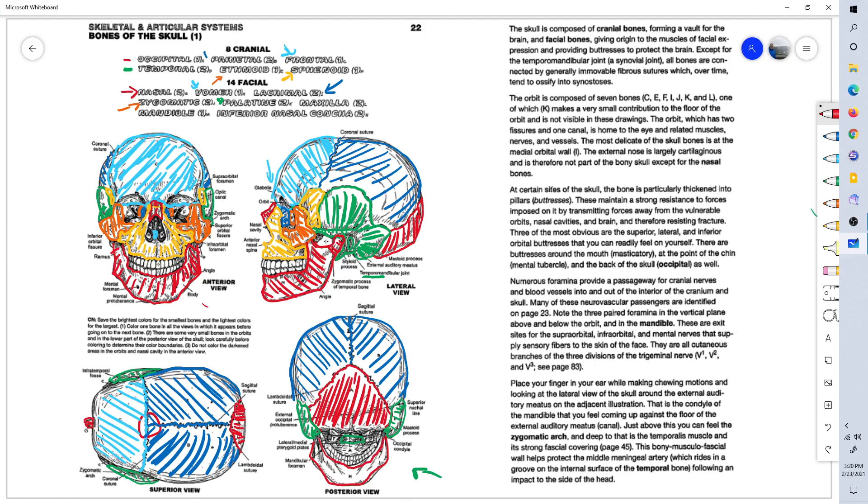A couple more things to note: these little protrusions off of the occiput, down here in the back, are called the occipital condyles. They are the condyles on which the first cervical vertebra rests. Also, these lateral and medial pterygoid plates of the sphenoid bone — you can see these two little plates on either side of the palatine bone.